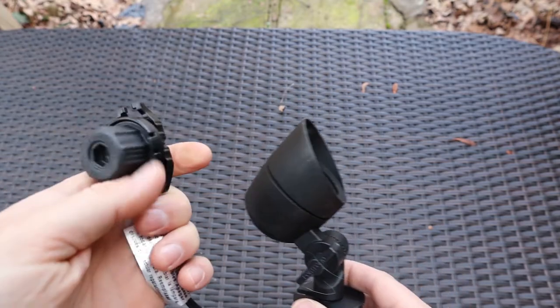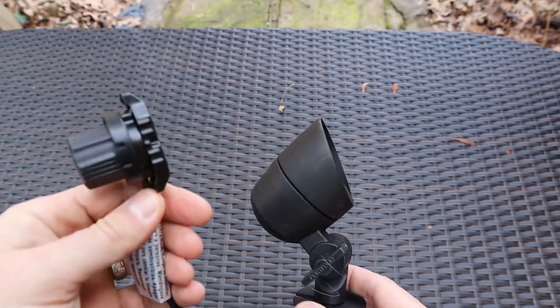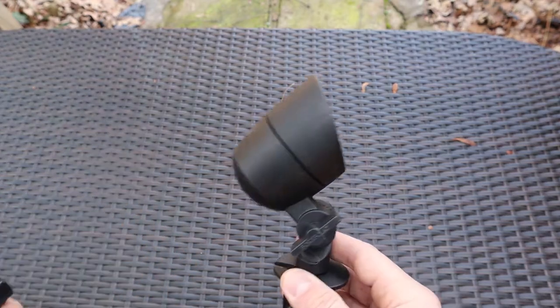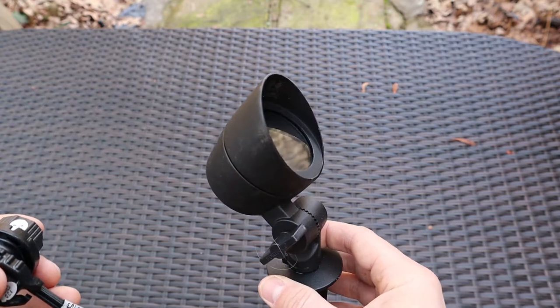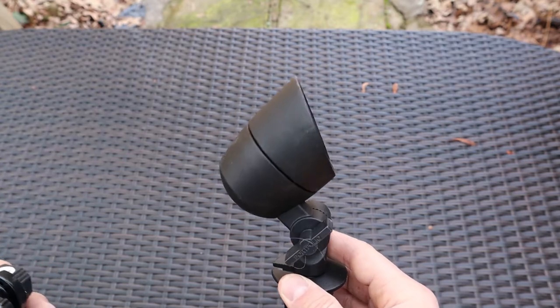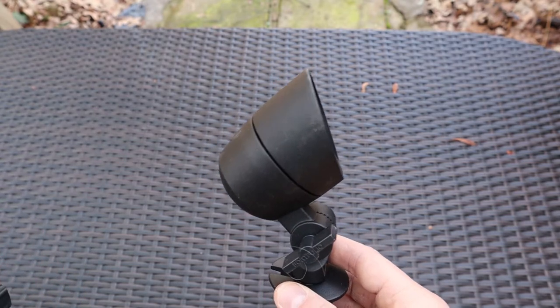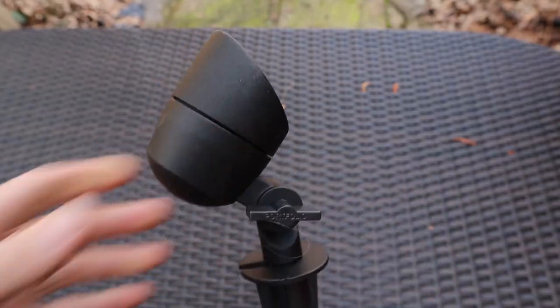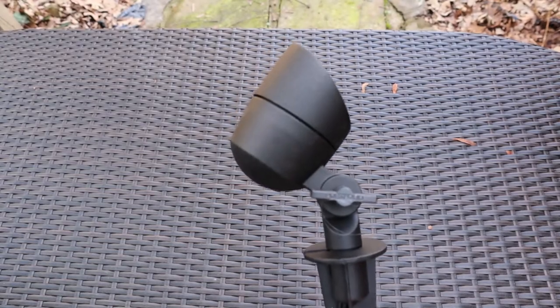The nice thing is this does connect to a wire which goes to a transformer. And this is nice because when you have a transformer producing light for a fixture, the light's going to be a lot better than if it were a solar light. I'm going to compare this size to other sizes so that you can see how small this fixture actually is.